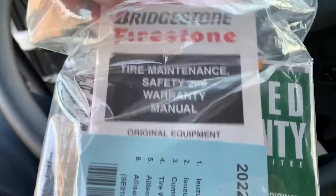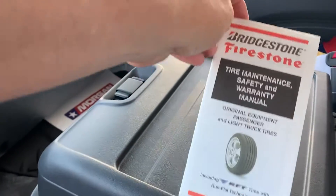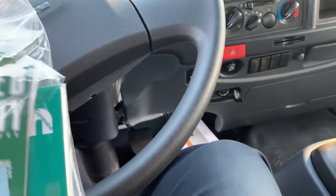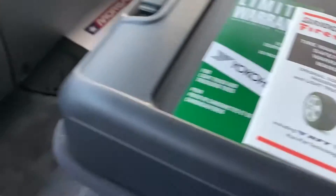Let's take a look at these items. This is the Bridgestone Firestone Tire Maintenance Safety and Warranty Manual. If it has Yokohamas, you have the Yokohama warranty.